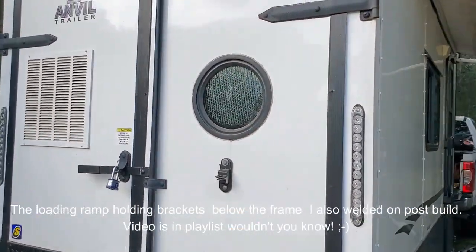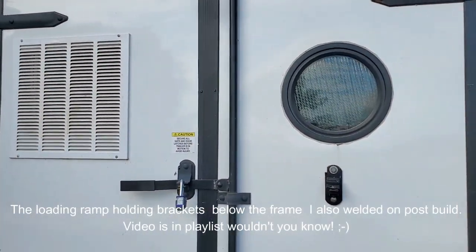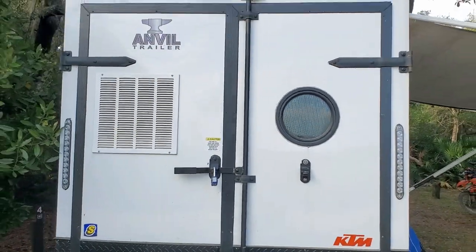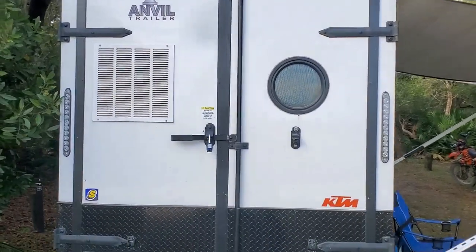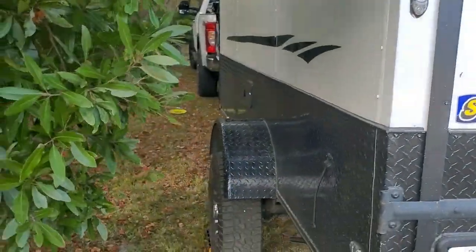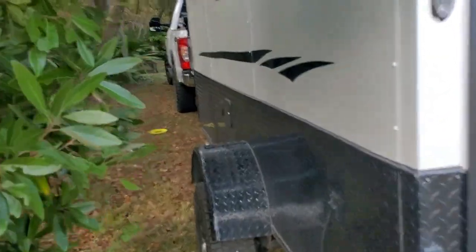Got a little portal in the back there — that little desk I have in the back. When you're sitting at that working on the radio or doing whatever, you've got a good view out the back. So that's the backside. And I'm back here up in the woods in Ocala National Forest, and here's the left side. Same decal over here.